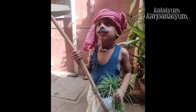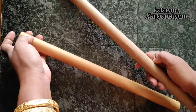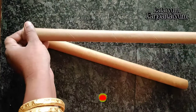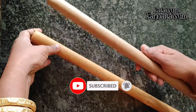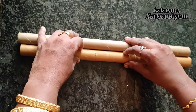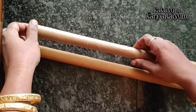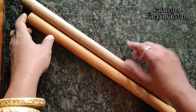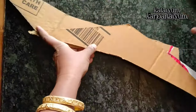I'm going to show you how to do the cardboard tube. You can use the cardboard tube.